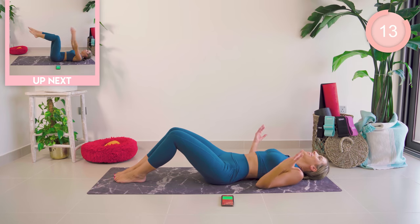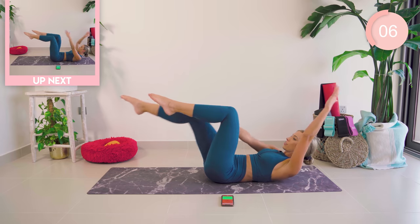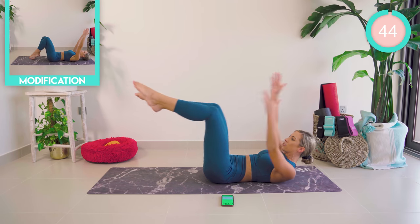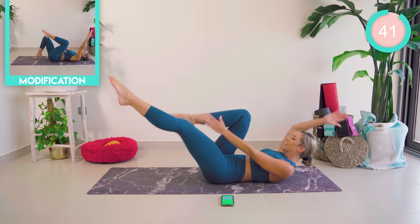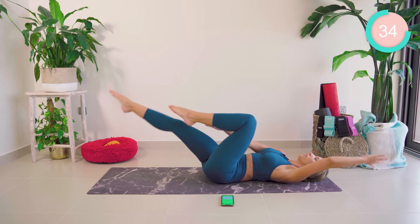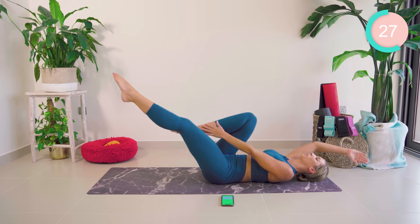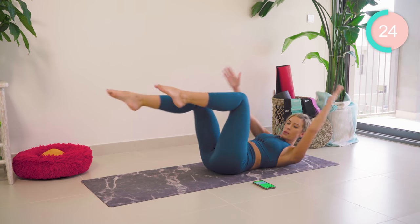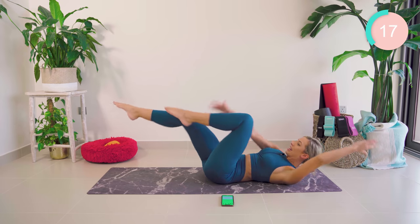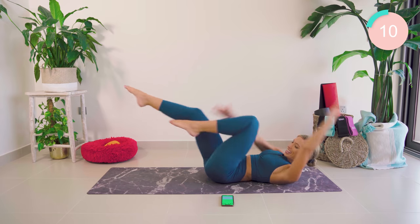Amazing. My core is on fire. Dead bugs, guys. We're up in double leg tabletop. We're going to straighten out the opposite arm to leg. Nice and slow and controlled — when I say so, you go as fast as you can. Breathe. Head down if you need to. That lower back stays flat, core tight, rib cage down. Halfway. In three, in two, in one — let's go! Fast, fast, fast. Come on, all the way to the end. 10 seconds.